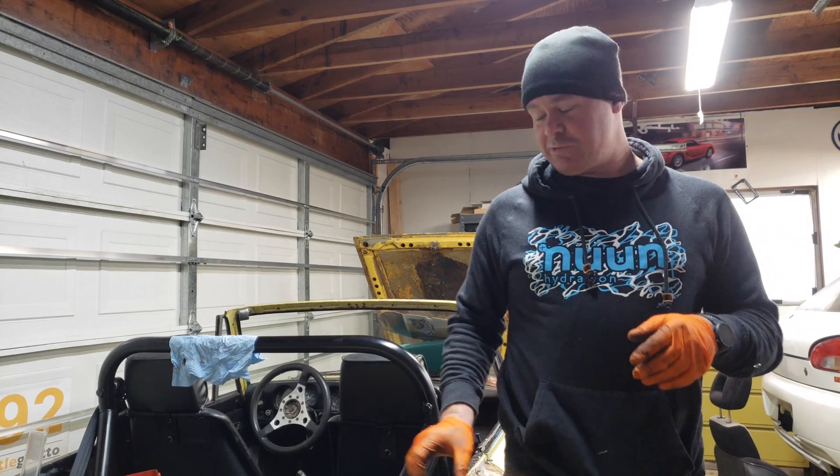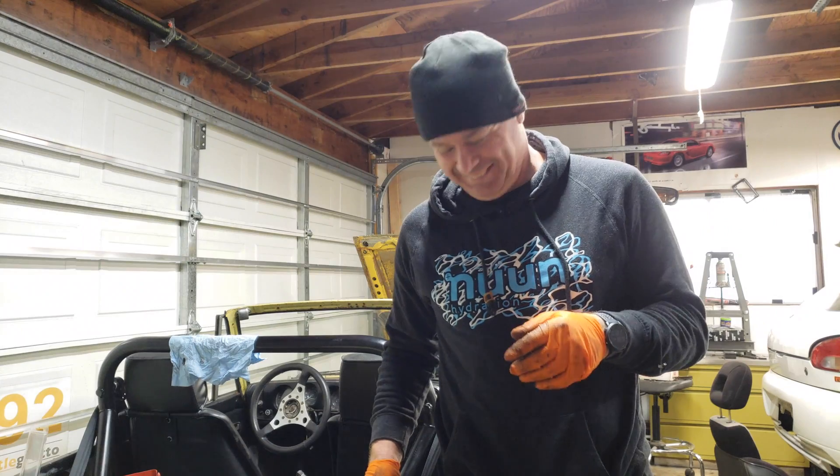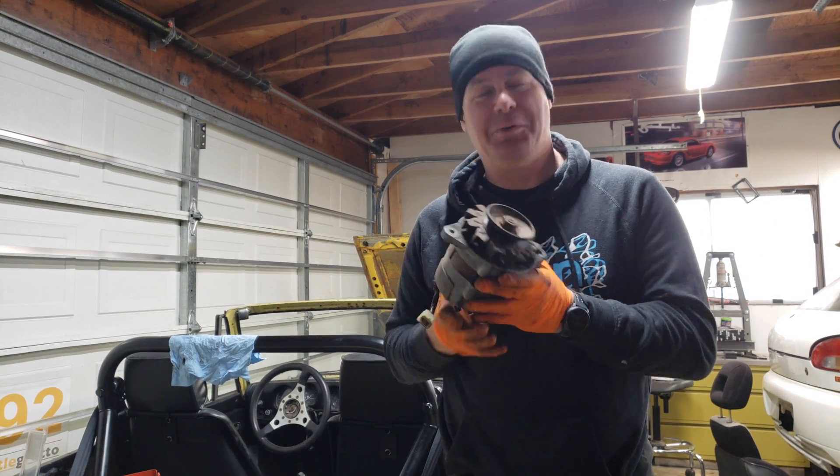The new microphone died and didn't let me know. I probably forgot to charge it, so I get to refilm all of this. Wonderful.